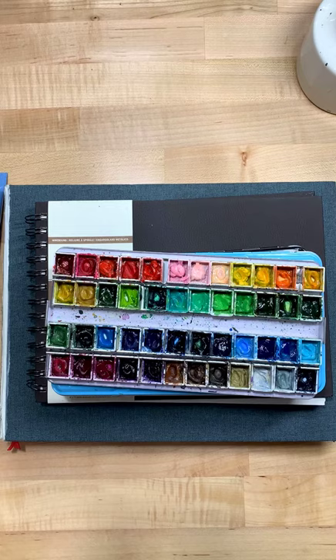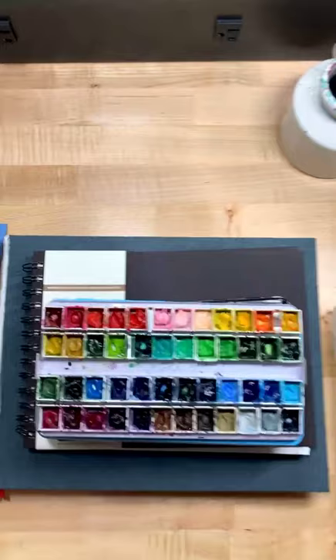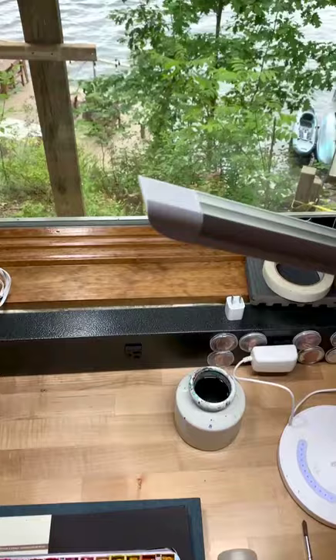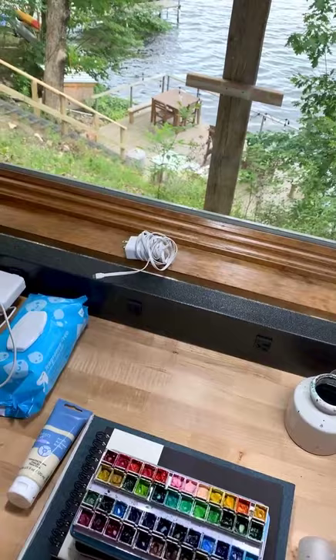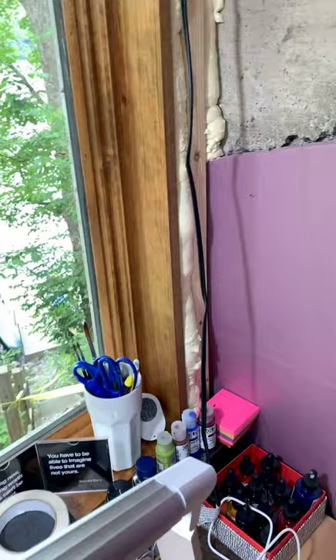Which brand watercolor? These are Holbein. I'll talk more about them in a second — let me just show you where I'm at. I'm in the basement, there's this lake, and here's the side of the basement: concrete and insulation. So we're nice and warm here.